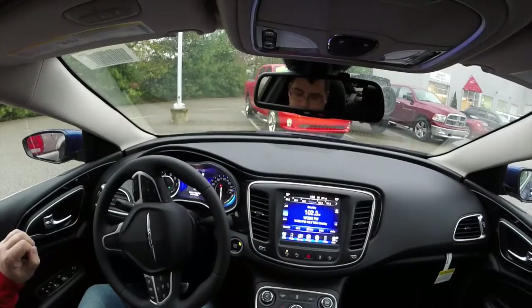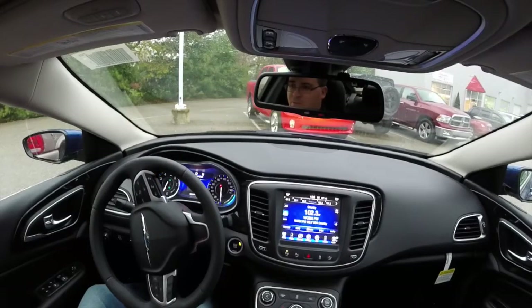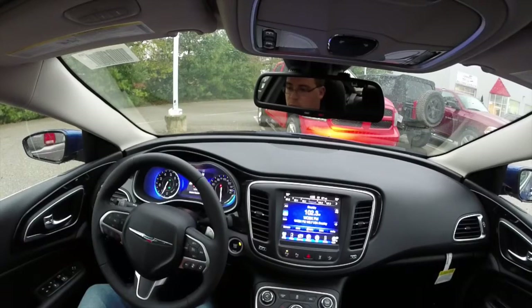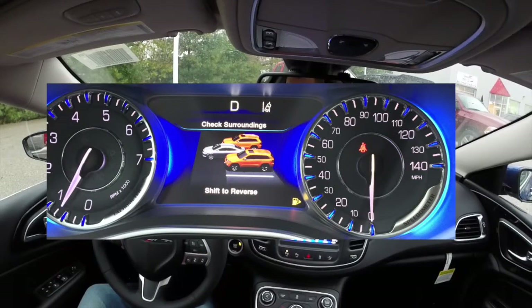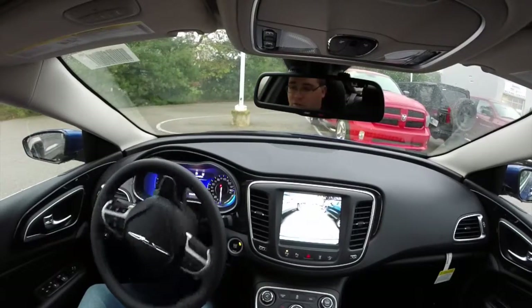Now shift to drive. Wait for the steering to complete, and it'll say move forward. So we're going to move forward a little bit. Now it'll say stop again, and we're going to shift into reverse and back into this spot that you see on the touch screen display.